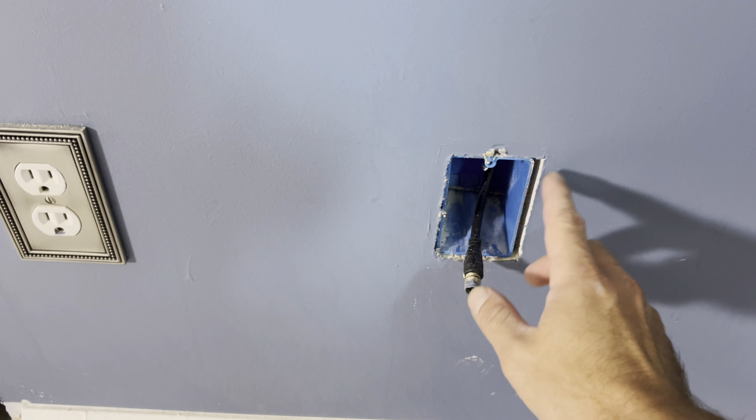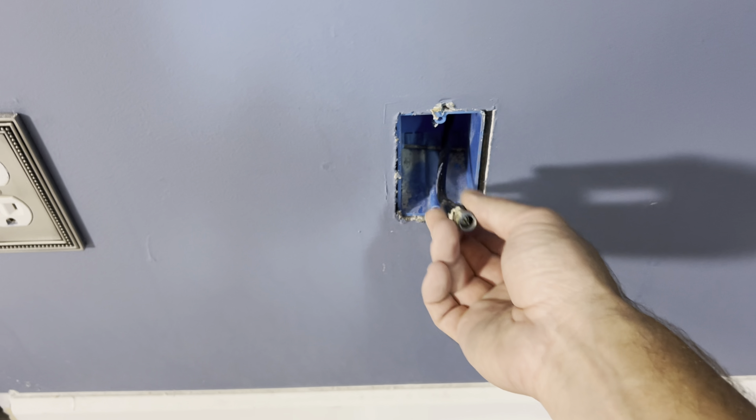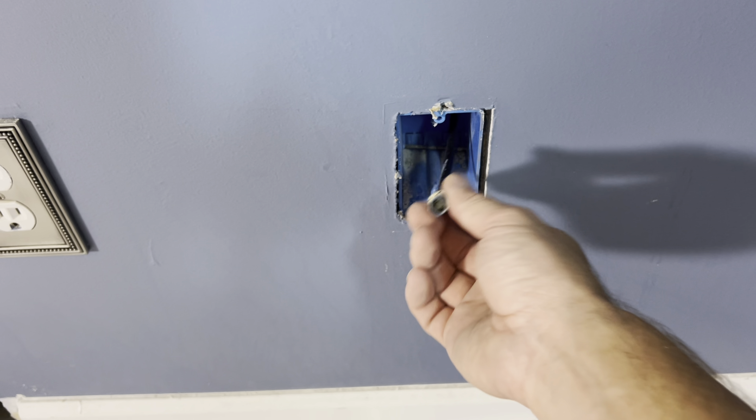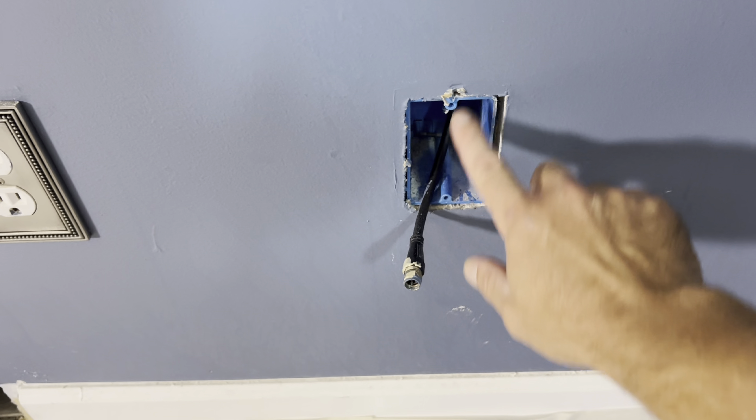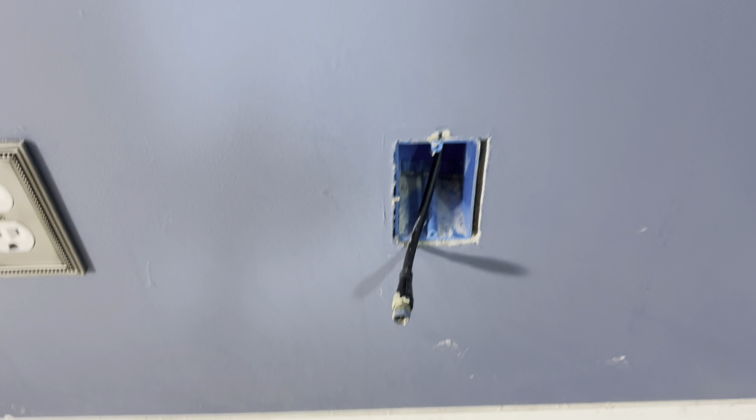One of the first things I'm going to have to do is to remove this box and replace it with sheetrock. I don't think anybody uses these cables anymore and we definitely don't have any use for it. So I'm going to do my best to remove this box without destroying everything around it and then fix the hole with some new sheetrock.